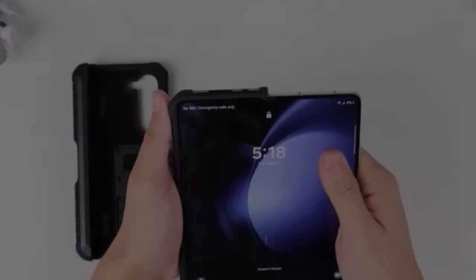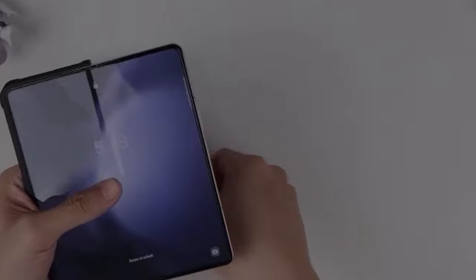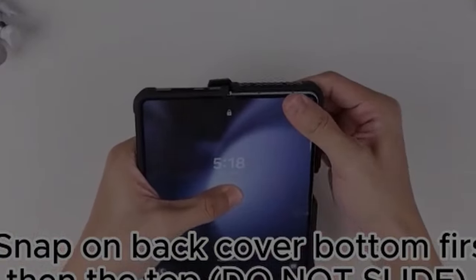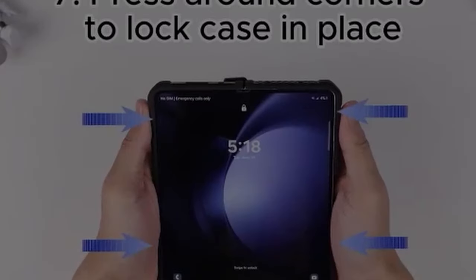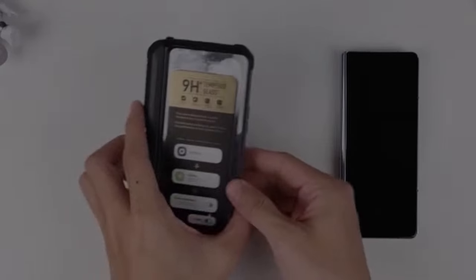So that was the video about the 5 best Galaxy Z Fold 6 cases with screen protectors. All the links are given in the description, do check them out. If you enjoyed the video, be sure to hit the like button and subscribe to our channel for more videos. Thank you.